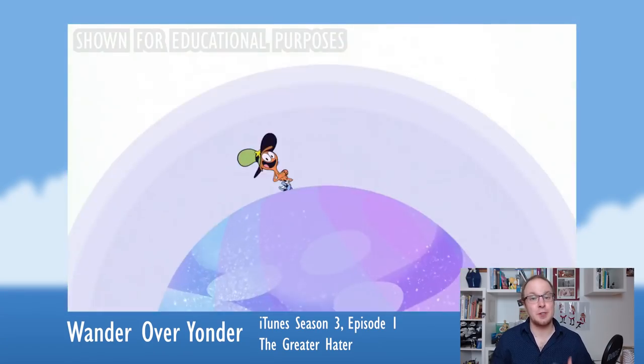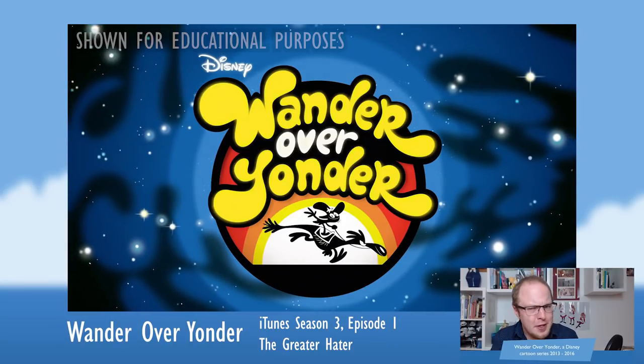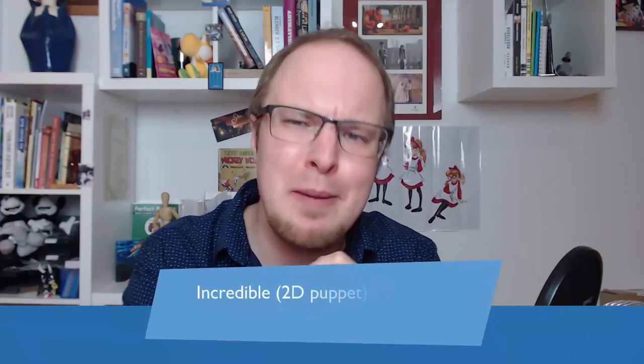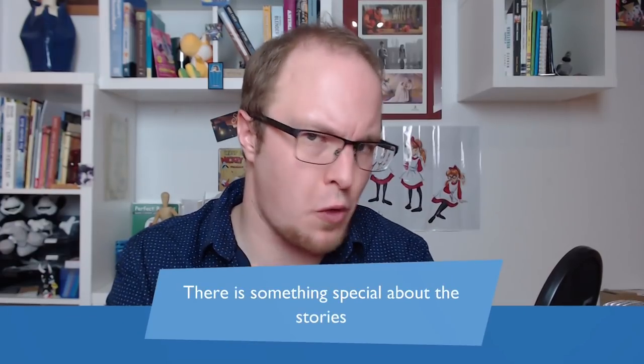One of my favorite animated cartoon series is Wander Over Yonder. You might never have heard about it because it only ran for two seasons, but it has some truly incredible 2D puppet animation and there's something very special about the stories.